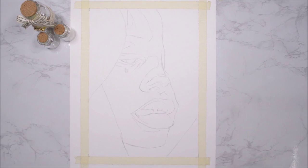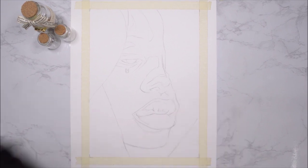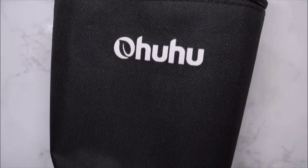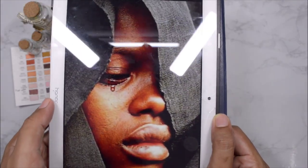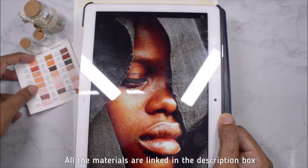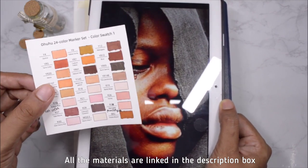It is a very detailed sketch — I marked every single thing that I want from my reference. For today I'm going to be using the skin tone markers from Ohuhu; these are really good alcohol markers. I used these markers in two of my previous videos, links are in the description. This is the reference that I'm using, and using the color swatch card I'm going to pick out all the colors I need.